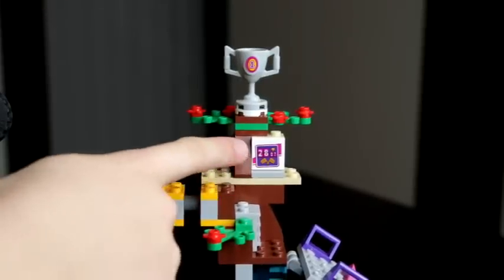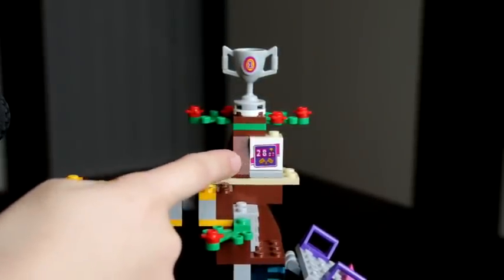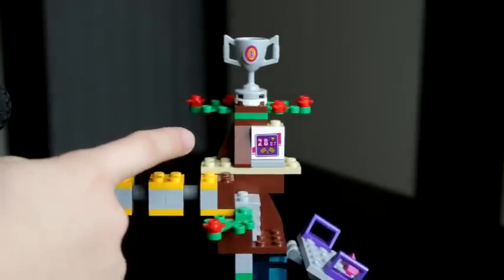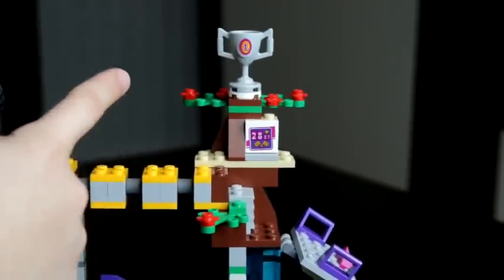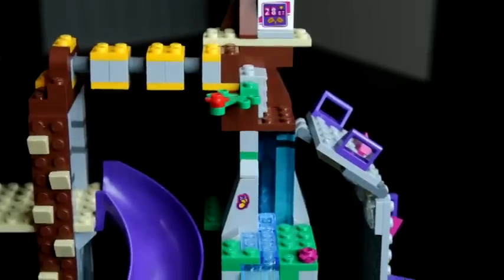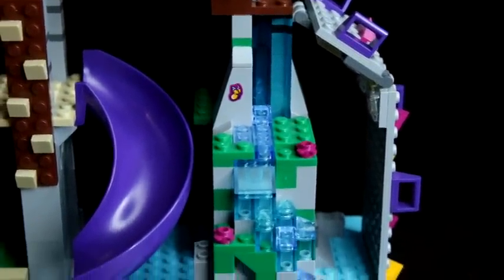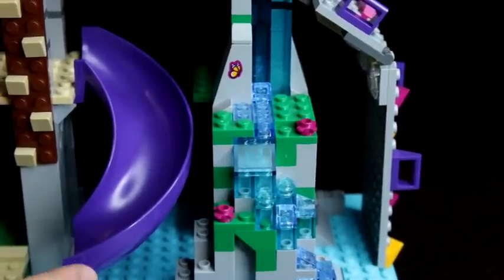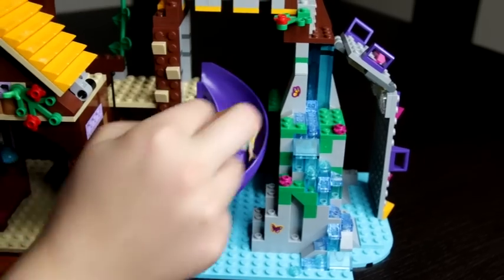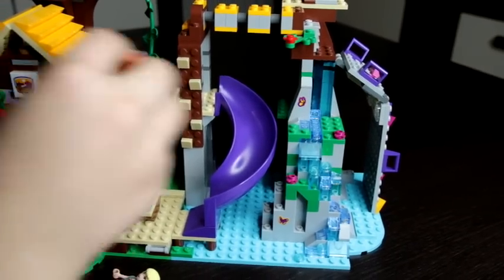Here is a timer that shows how long it will take the minifigures to do all the things, and it took them 28 minutes. Then underneath is a nice waterfall that has some flowers and greenery and also some butterflies. Beside there is a purple slide that works on minifigures and animals.